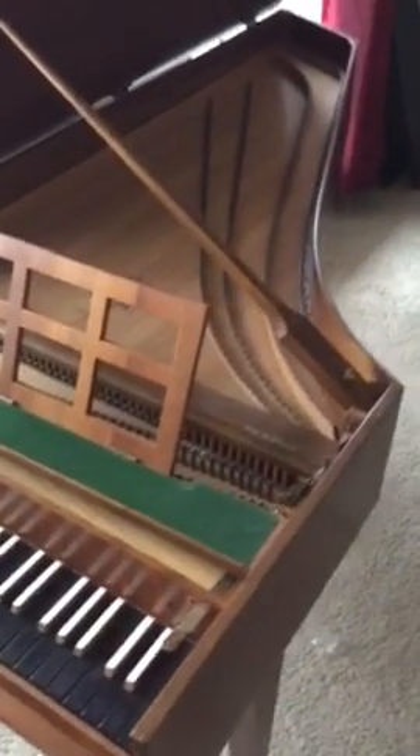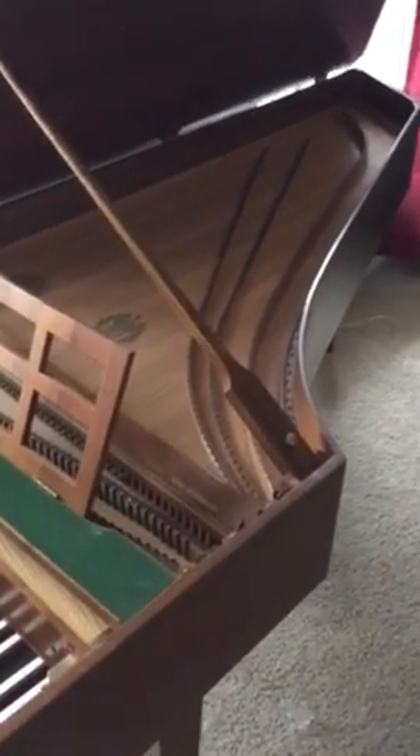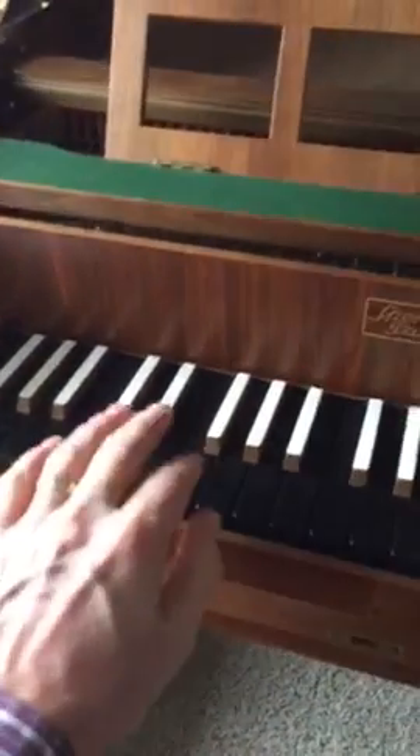This instrument has been meticulously cared for all these years and is in wonderful condition. Beautiful sound — and just a little bit of a sound check while I'm holding the camera in one hand.